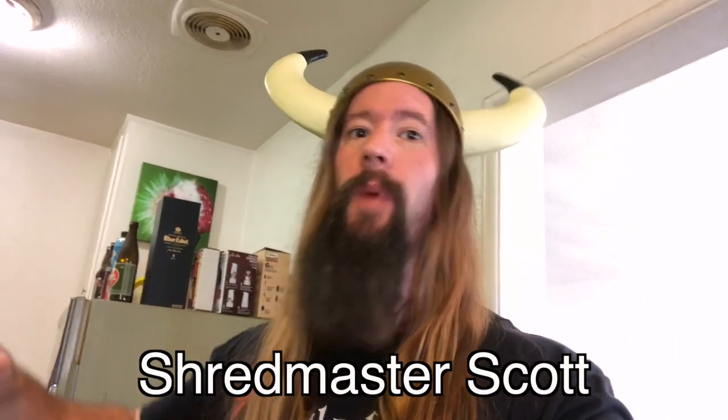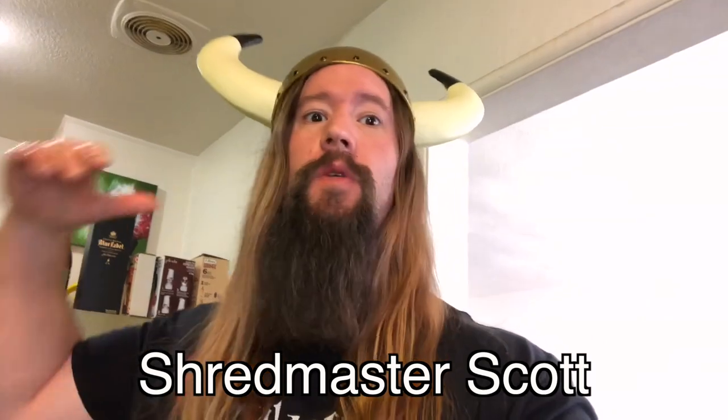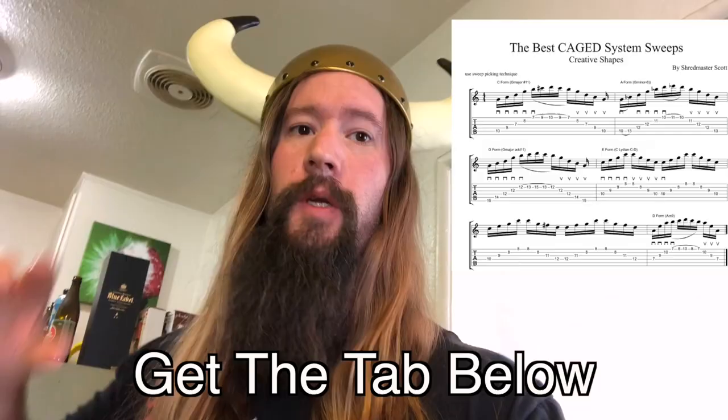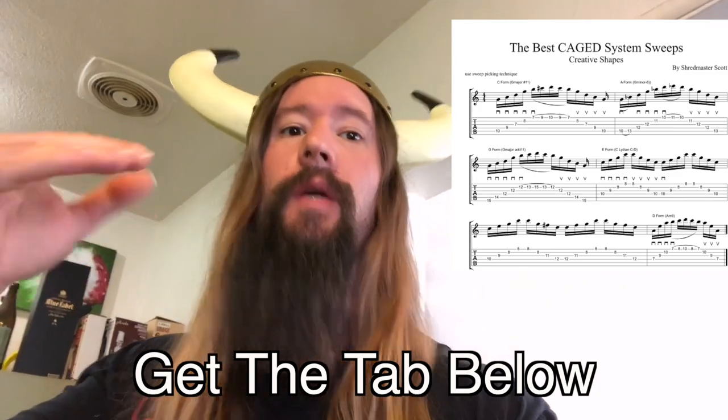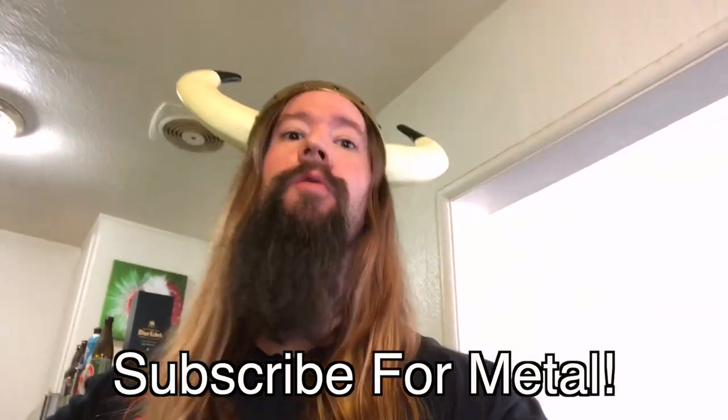I'm Shredmaster Scott, and this video is about the best CAGED system sweeps, period. In a second, I'll show you five creative sweep picking examples based on the CAGED system. For the best metal and music theory tutorials on the internet, you may want to subscribe to my channel.